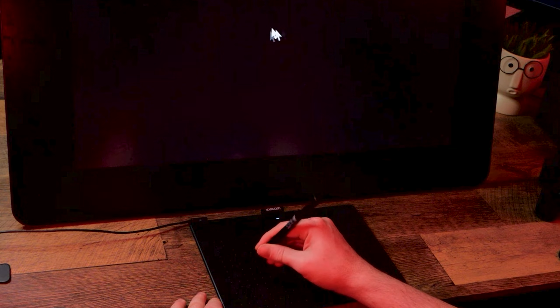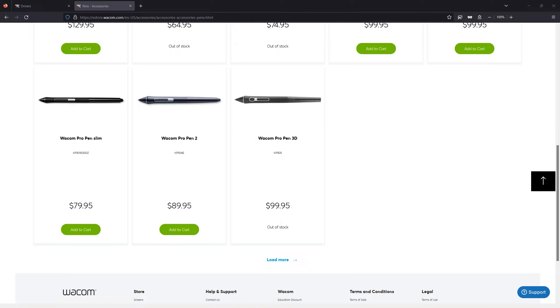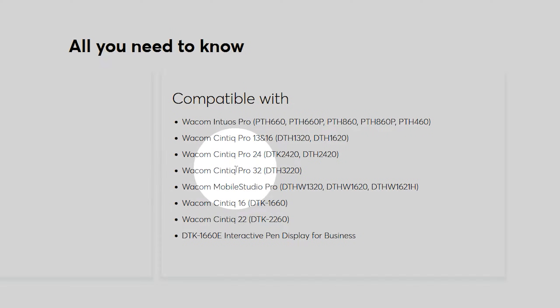Maybe your cat gnawed on it last night. On that note, if your tablet problems coincided with your pen falling off your desk or taking a dip in some water, consider that the pen could be what's broken and not the tablet. You can order replacement pens online — just be sure they are compatible with your model of tablet.